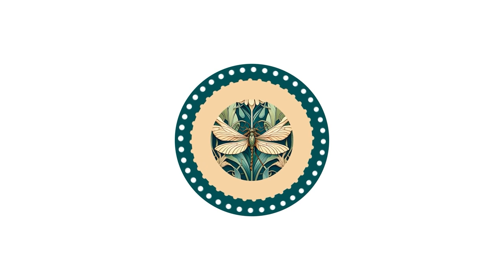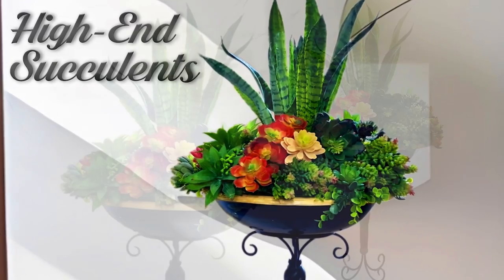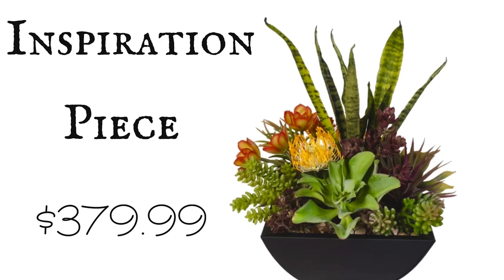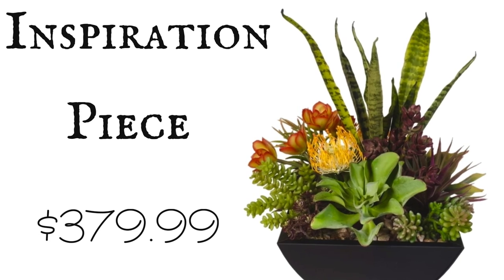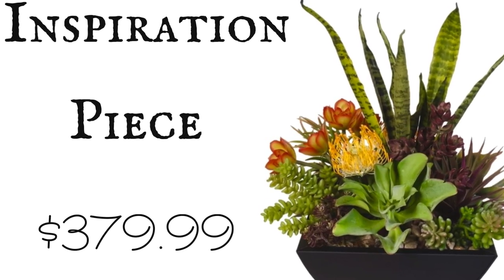Hi friends, it's Hannah and I'm so glad you're here. Today I'm going to be making high-end succulents and placing them on a tall planter. I do have an inspiration piece but I used it mainly because I love the snake plants on top and the yellow and red flowers on one side and the dark color on the right, but I'm sure I can do it for less.